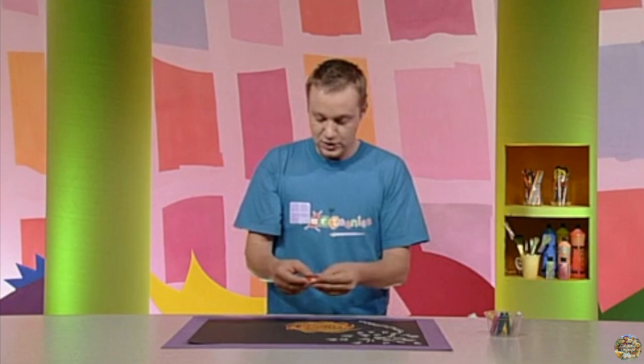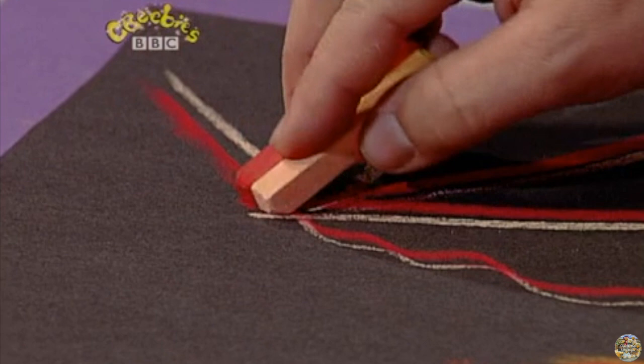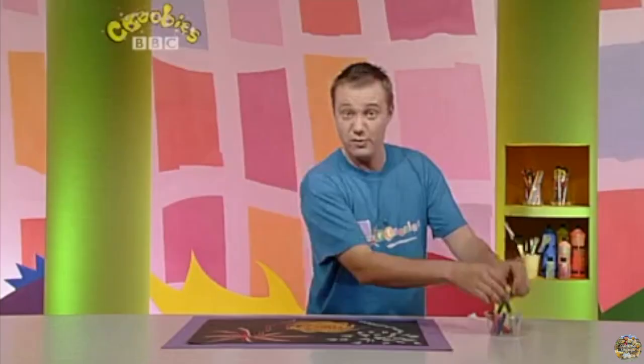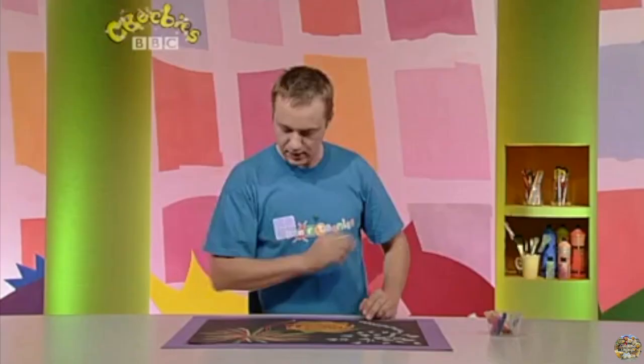I think it's time for another one. Let's use these two and set a rocket off over here. Wow, what a big, huge amount of colour in the sky. I think we have to colour in some more, in fact. Let's have some greens in there. How colourful.